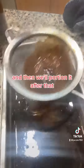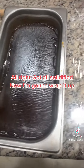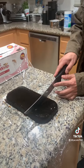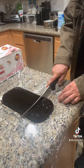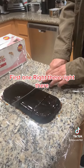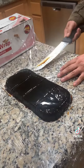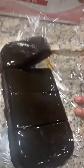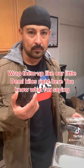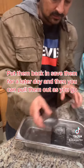Got it all solidified now, I'm gonna wrap it up and portion it out. There we go — those are portioned to demi, that's how you do it. Wrap them up like our little demi kilos right here, put them back in, save them for a later day.